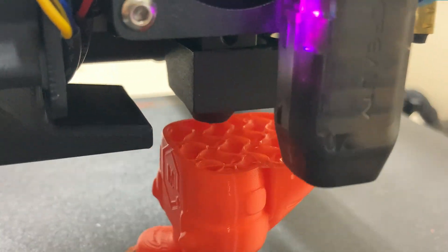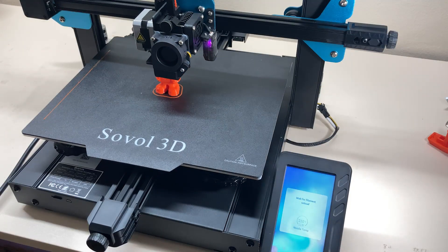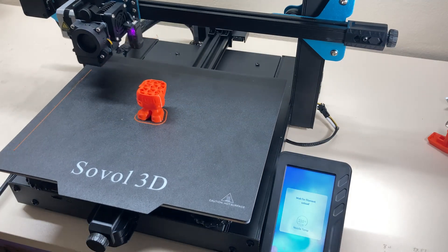There's also an option in the interface to change filament during printing. I'm now trying a multi-color print using this feature — we'll see how that turns out.